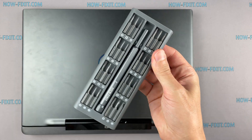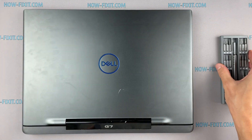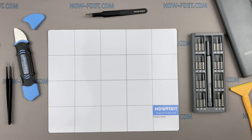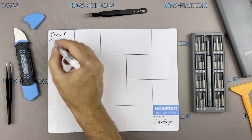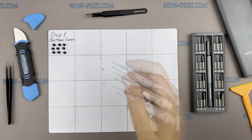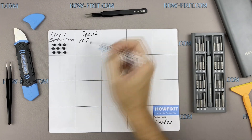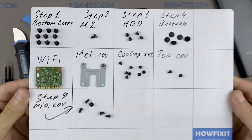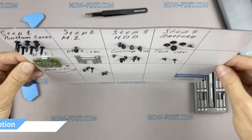To disassemble you will need the following tools: a Philips 1 screwdriver, a plastic tool, and tweezers. I also recommend using a magnetic mat during the repair process and laying out each screw step by step during disassembly, which is especially useful for this laptop — it is very important not to confuse the screws during assembly. In the description there is a link where you can buy all the necessary tools.